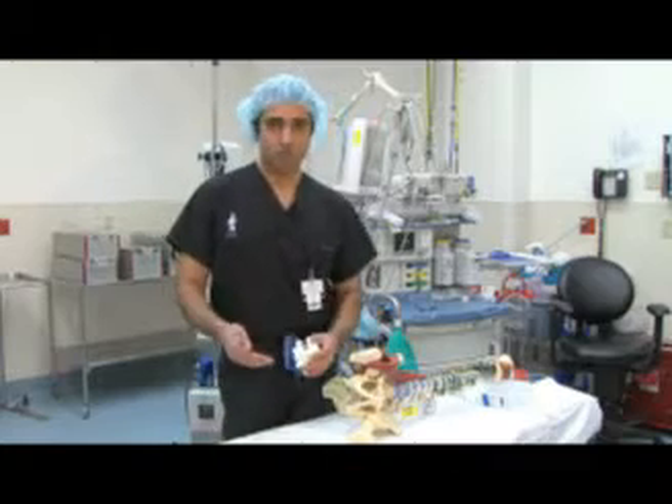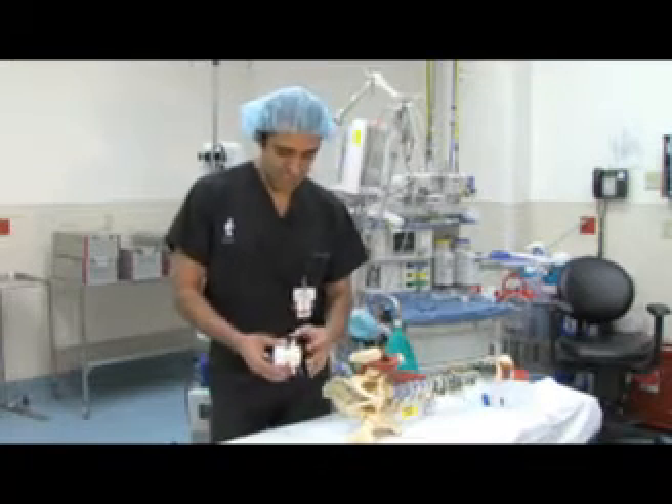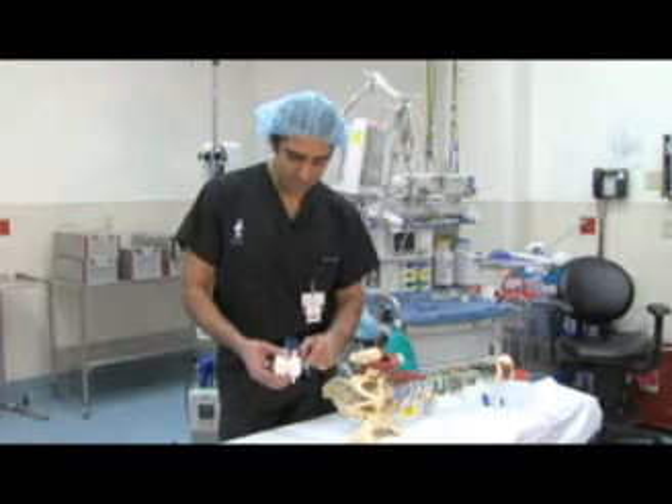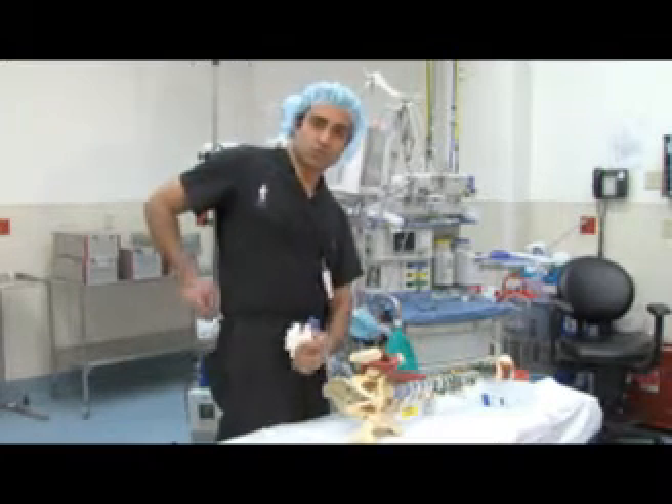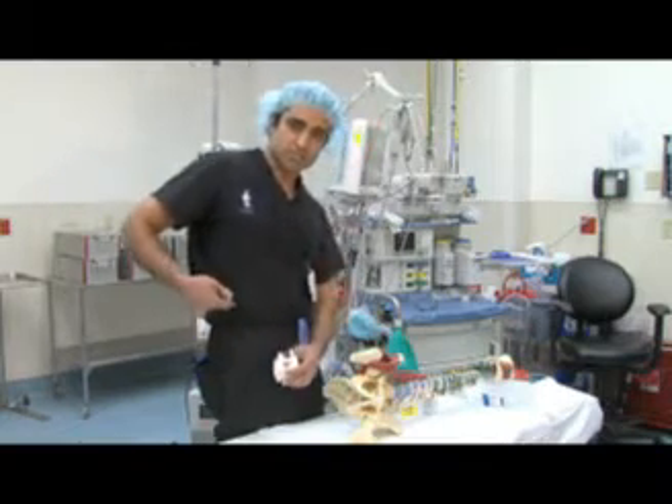Or if there's a trauma — a car accident — and a patient has a lumbar fracture, like a vertebra collapsed, in the past we used to open the patient corner to corner and literally open the patient wide just to get to the spine.